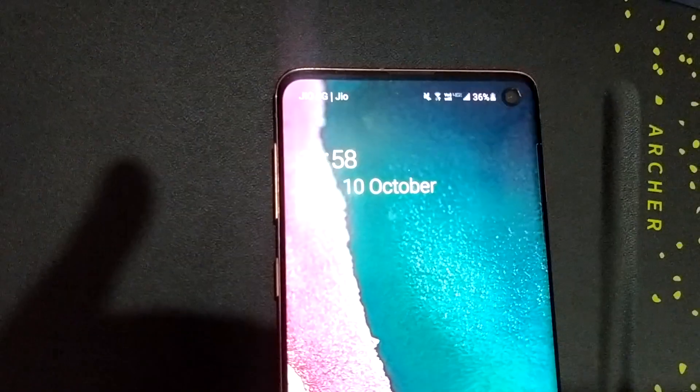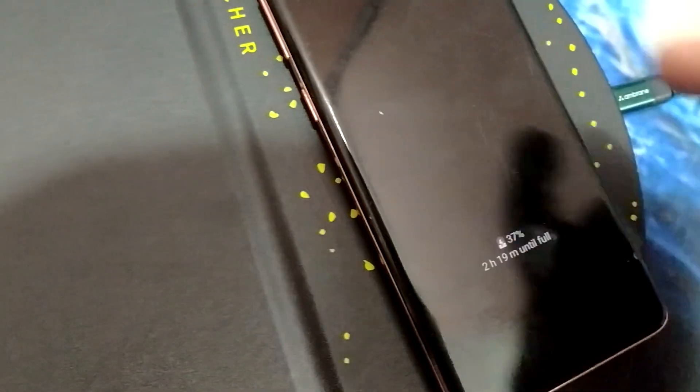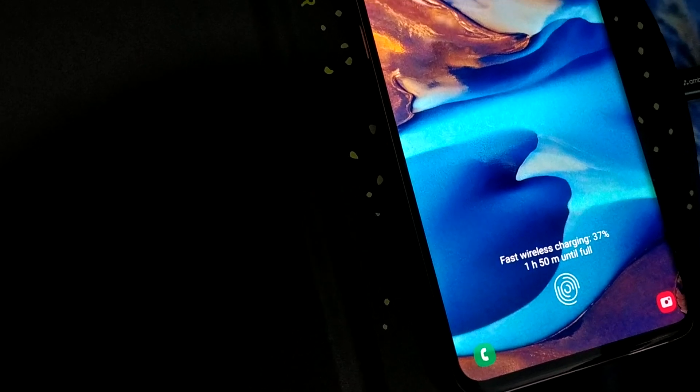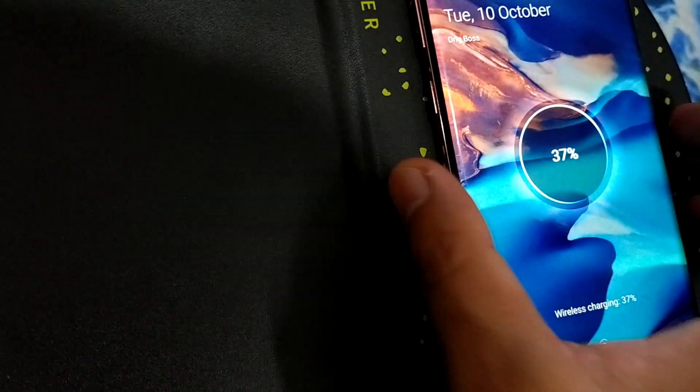Right now the battery percentage is 36%. Let me try again — now it is showing 2 hours 19 minutes. Let me change the position. Now it is 1 hour 15 minutes. So you need to be cautious when placing your mobile on the wireless charger and ensure you align it perfectly to the mousepad.